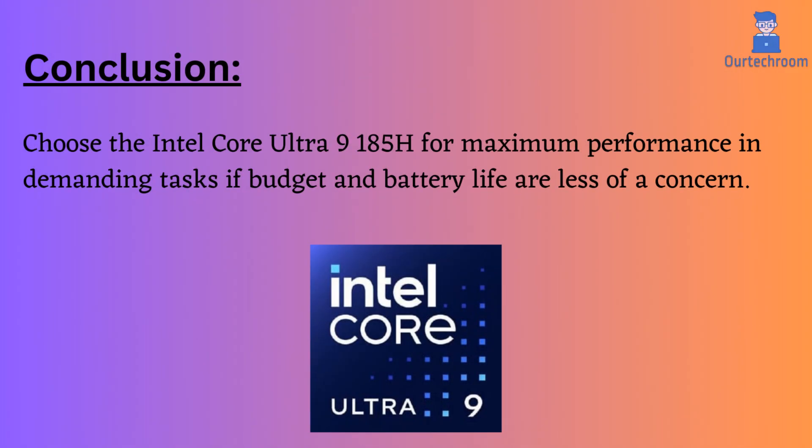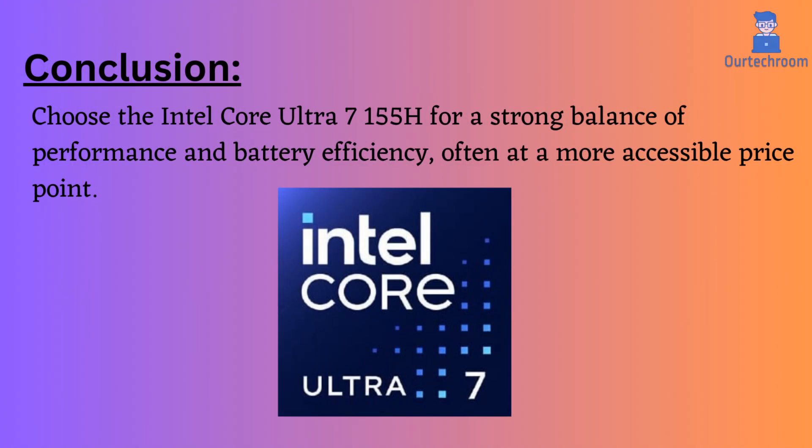My suggestion and conclusion would be: choose the Intel Core Ultra 9 185H for maximum performance in demanding tasks if budget and battery life are less of a concern. Choose the Intel Core Ultra 7 155H for a strong balance of performance and battery efficiency, often at a more accessible price point.